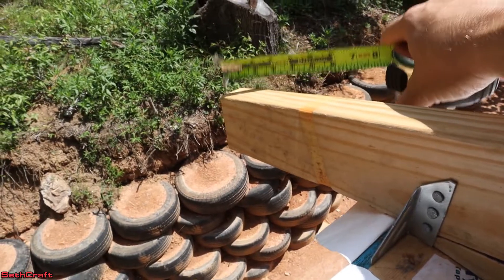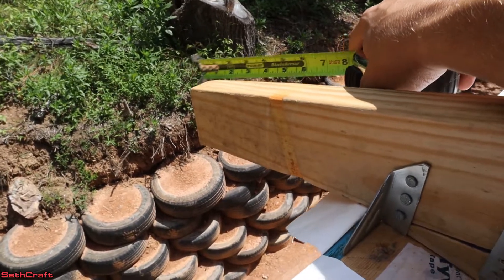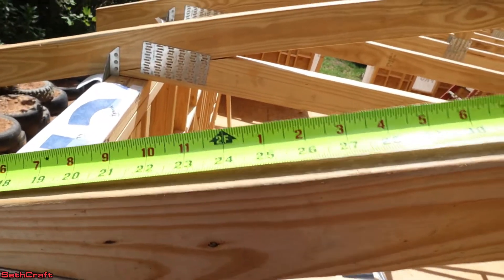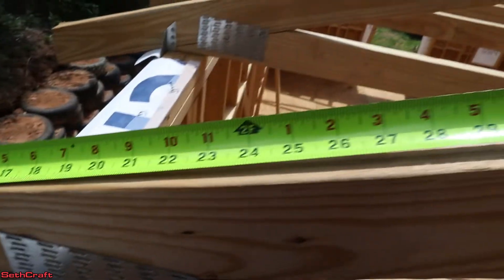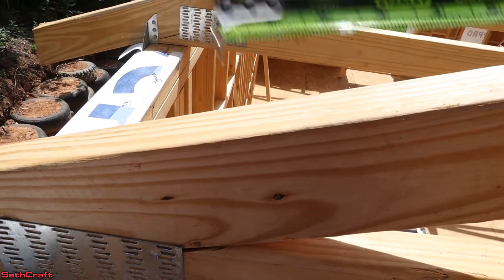The subfascia board is going to go on the end of my truss here, and so that will occupy an inch and a half of space. What I'm going to do is move the tape measure up and mark at two feet, four feet, six feet, et cetera, but I'm also going to subtract an inch and a half from there to represent where that subfascia is going to be. So I'm going to mark there, and that's where my board's going to go for the eaves.